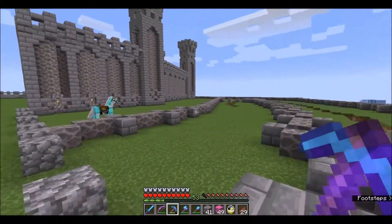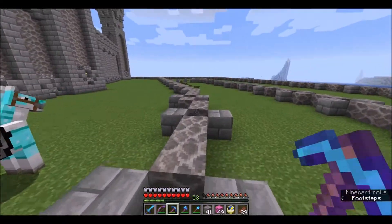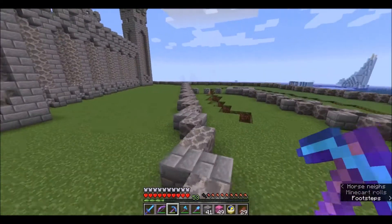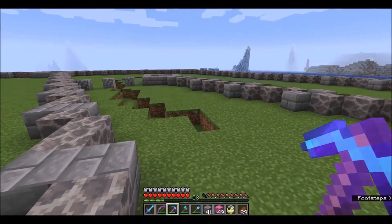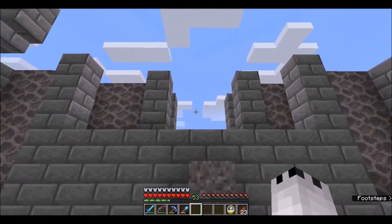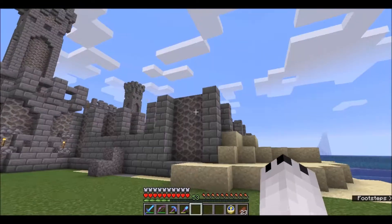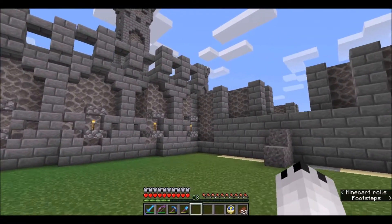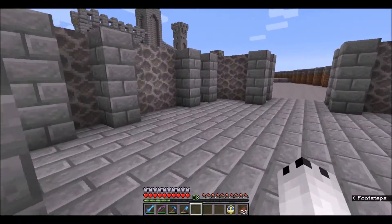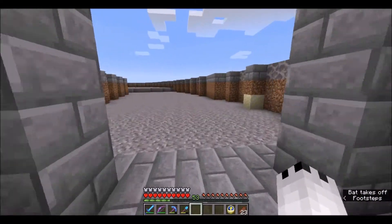I'm going to get the rest of these walls elevated, and we will convene after that because we're going to have to do some terraforming in here after we get these walls raised up. So let me take care of that real quick. Alright, so we've done some work here at the front of the castle. You can kind of see where one of the pillars are going to be — the towers — and then there's kind of a tower right there as well.